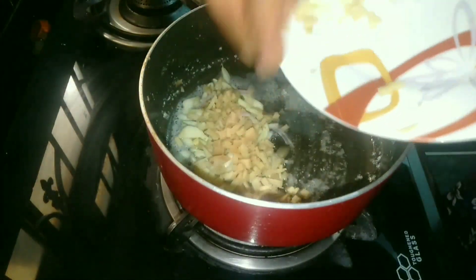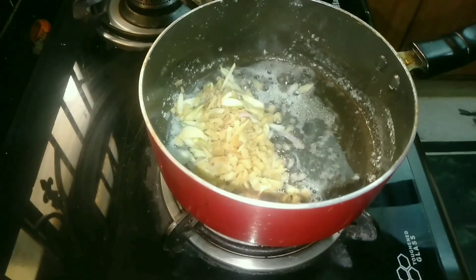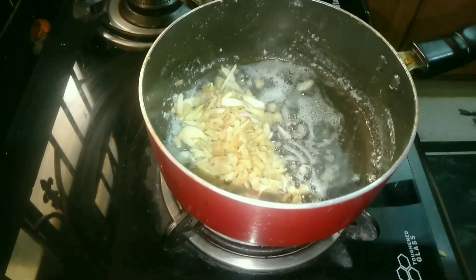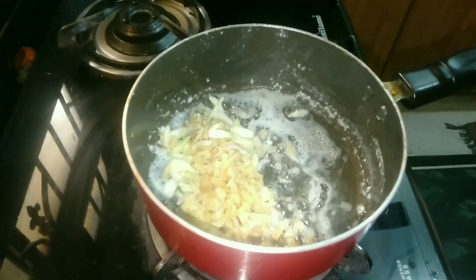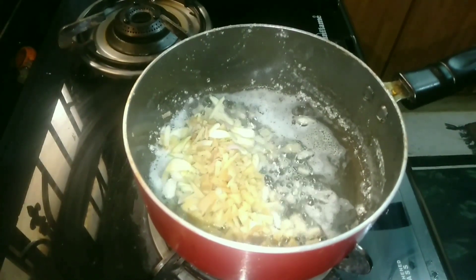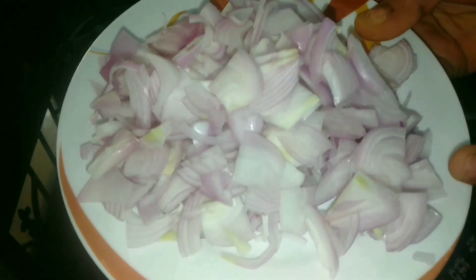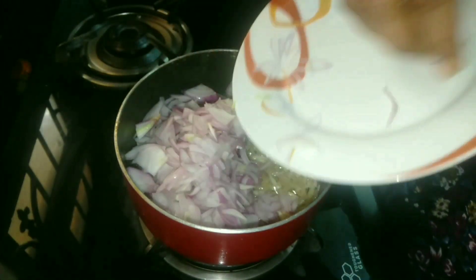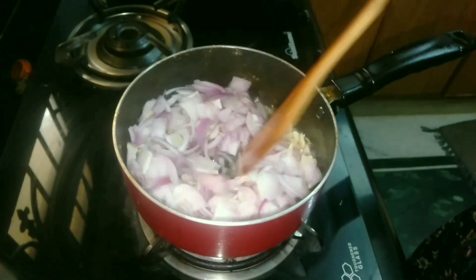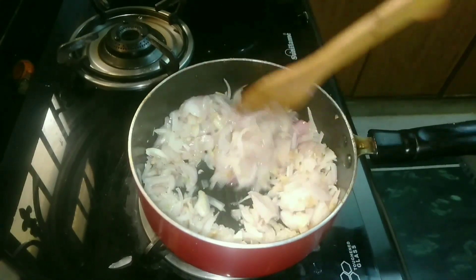Now we have to make the eggs. We'll add the eggs in the pan. Let's make this egg — we can cook the egg. I will add the egg in the pan, put it in at the end and slice it. The egg will be mixed in and added.